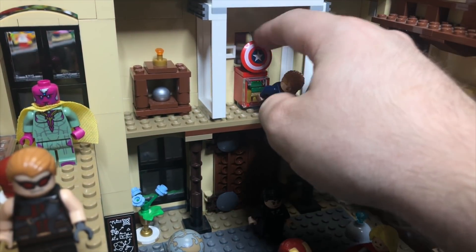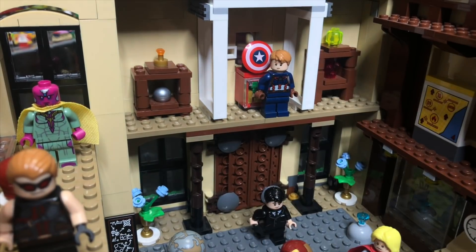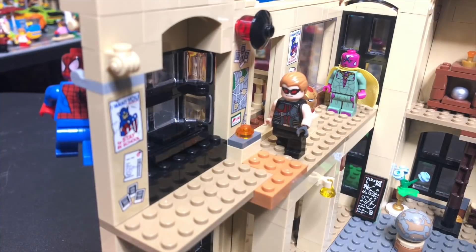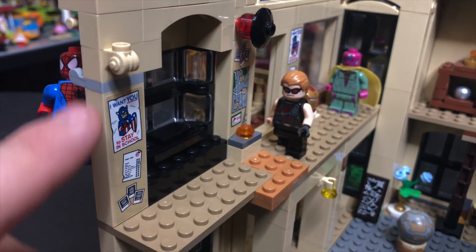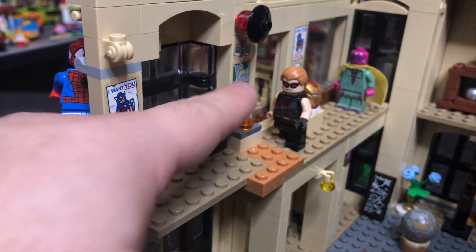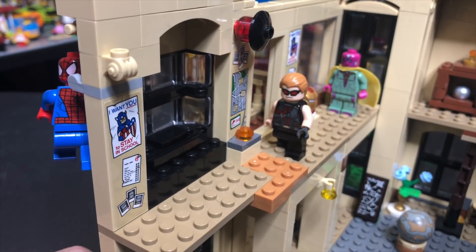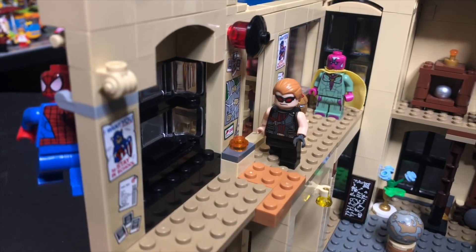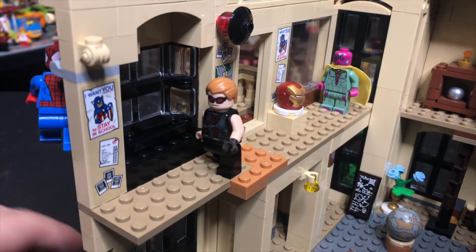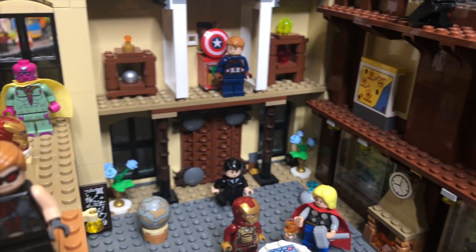Here we've got Captain America's shield proudly on display, we've got all the Avenger money right there, and of course who else better to guard it than Captain America himself? Then over here on the second floor, I did pull some stickered pieces from the Sanctum Sanctorum set — specifically from Peter Parker's room in Sanctum 2. My goal was to make this feel like the Avengers really do live here. We've got Hawkeye walking down the hall, an Iron Man helmet on display, and Vision standing contemplatively in the corner.